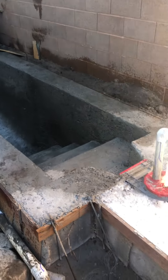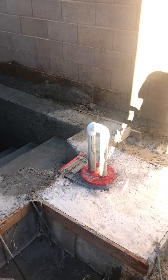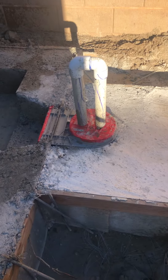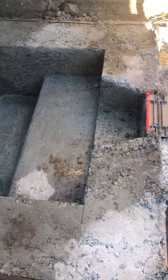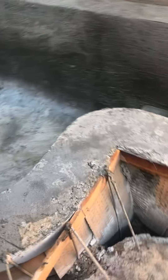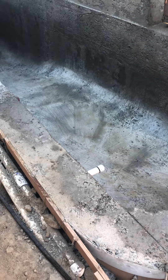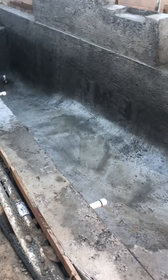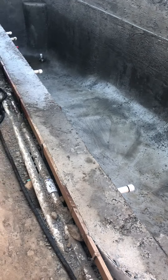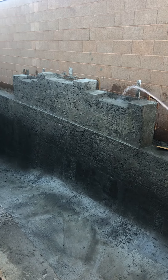I'm going to start on this one — this is the beginning of the hole area right here. So this right here is the skimmer. I'm going to walk you down now to the other end and put a little more water in.